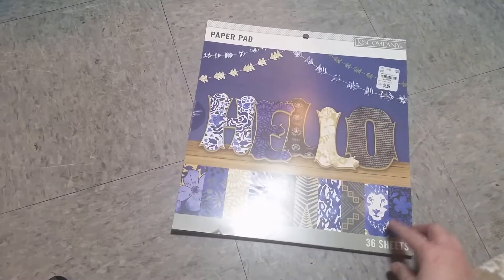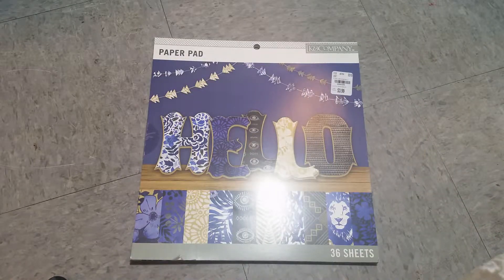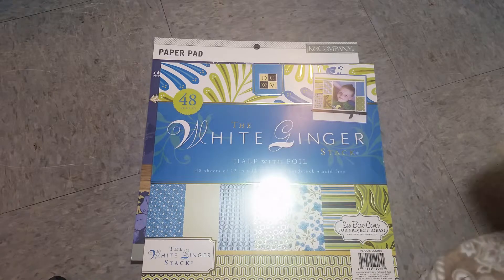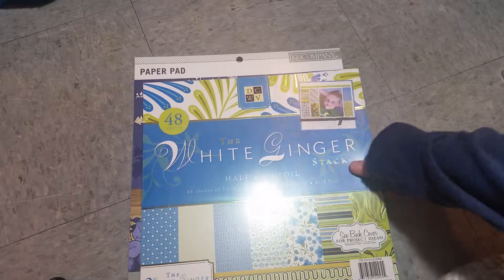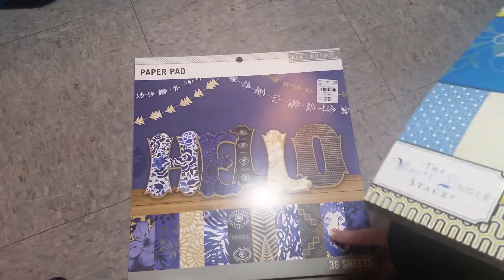I think the first stop, on the 23rd, is when I found this paper pad and this really pretty paper hat pad. It's real pretty. This one was only $3.99 and this one was $4.99.